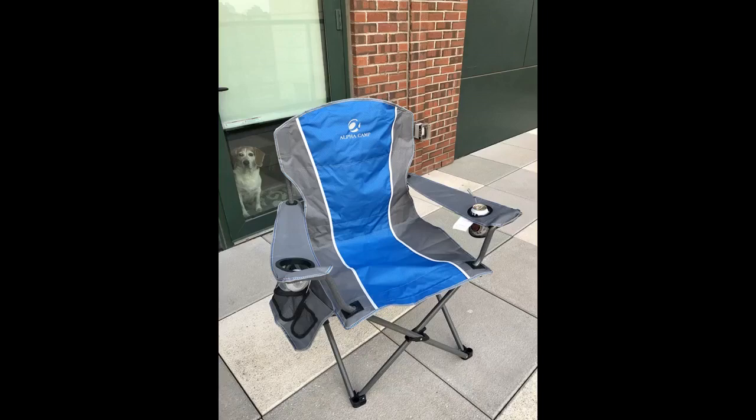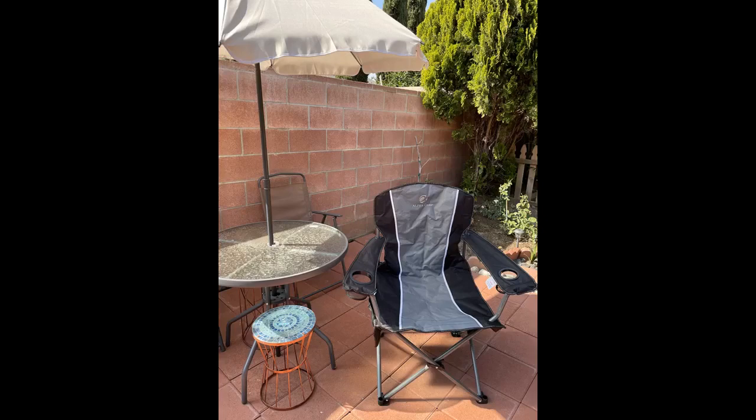I bought this because our old one broke and I'm glad I ordered it. The seat is really wide which makes it pretty comfortable, good quality, and feels sturdy. There are back and side pockets on the chair for storage. The price seems a little expensive but it does feel like it will last long and is a lot better than my old one.